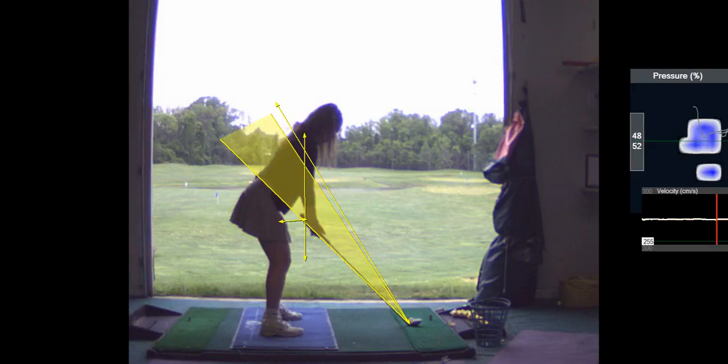Alright, so we're going to work on this. Good shoulder turn — let's hit one more.